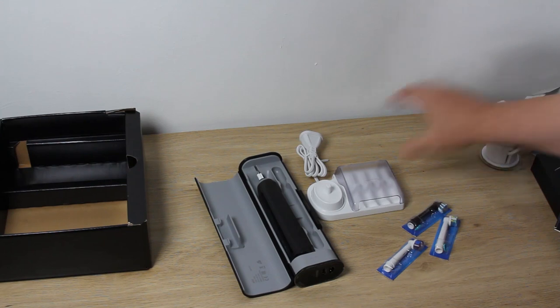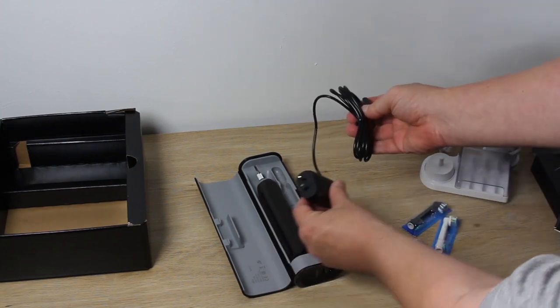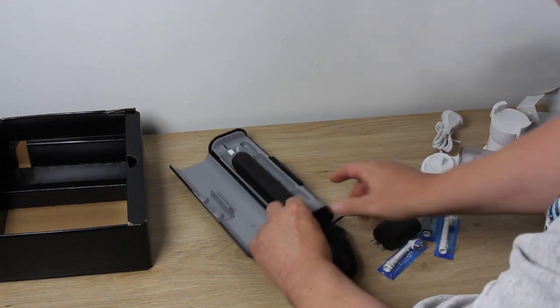The black cable for the black travel case plugs into the base via a proprietary port, like so.